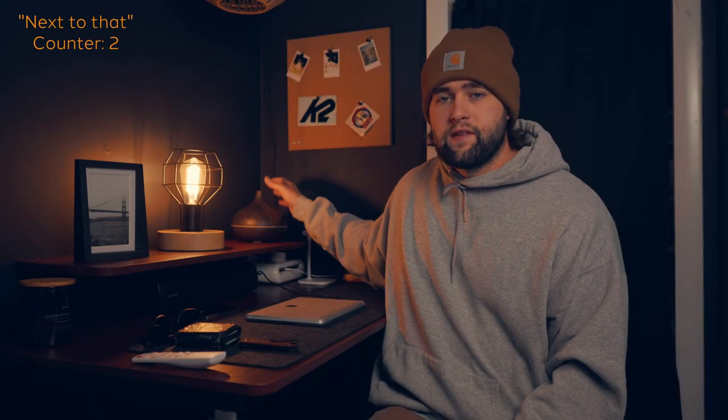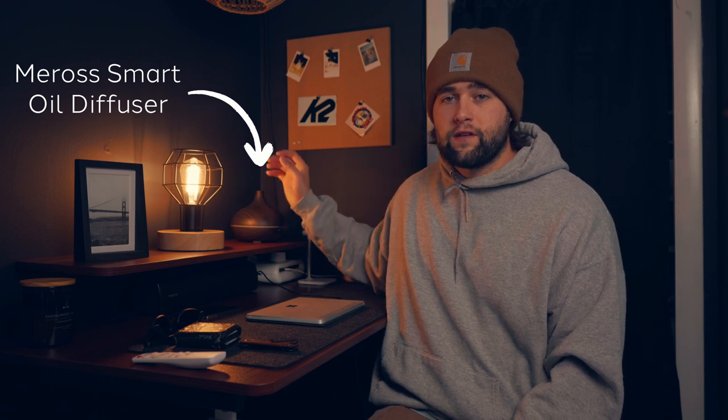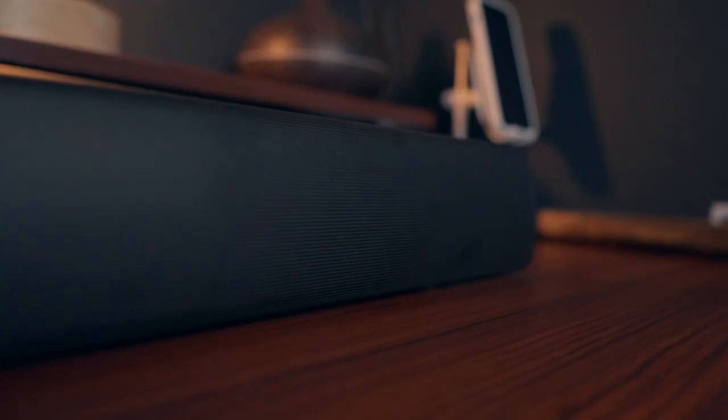On the top shelf, I've got a picture frame — I have yet to put a picture in it, still deciding which one to get printed. Next to that, I've got this Edison light bulb-looking thing I picked up at HomeGoods — pretty cheap. Next to that is my Miroz Home Oil Diffuser. It actually connects to Wi-Fi so I can use it with voice commands, which is really nice. Almost everything in this room is connected to either a smart plug or is smart home-enabled. If you haven't switched over to smart plugs yet, I highly suggest it — it makes life so much easier.